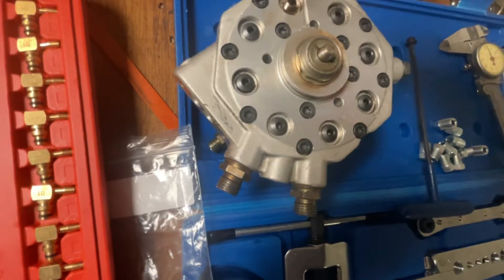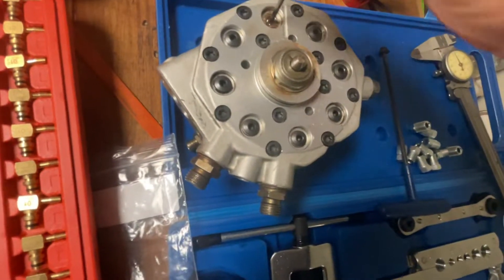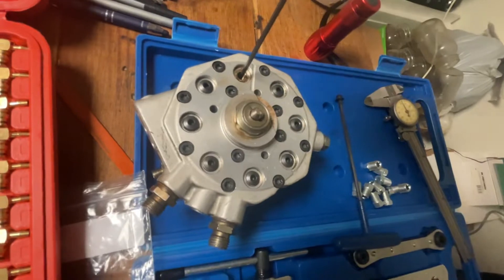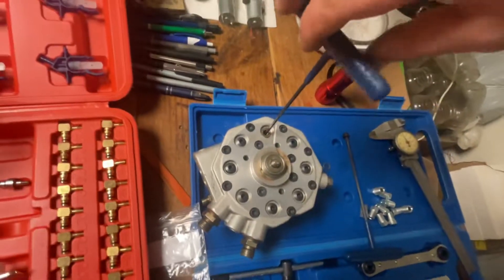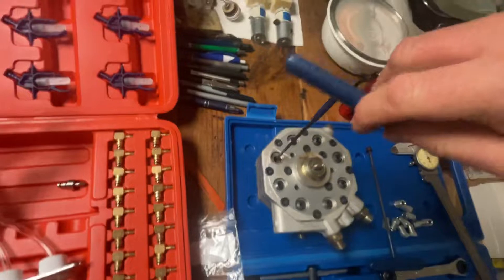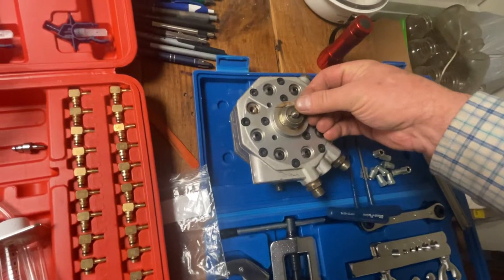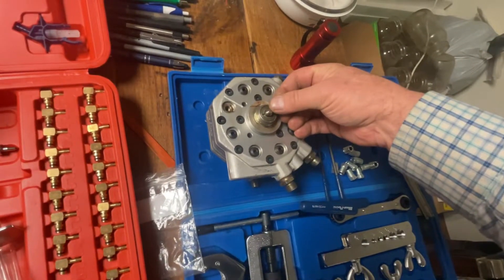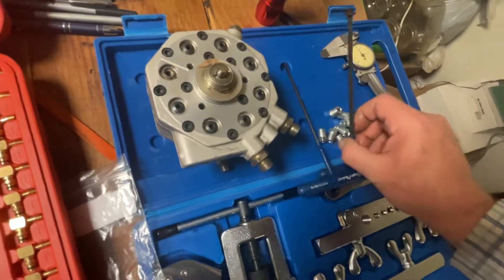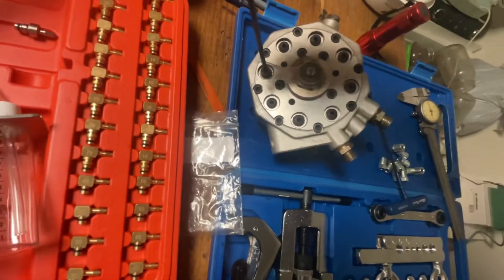It depends on how far you plunge this in. Here you're setting the relationships to each one of them. When factory-made, they turn these in all the way down to the bottom until you bottom out. Then you do one turn, two turns — that's the starting point. When you depress this by one millimeter, that's your idle speed, and on the big eight-cylinder engines it's about five milliliters per minute on each cylinder, then you adjust from there.